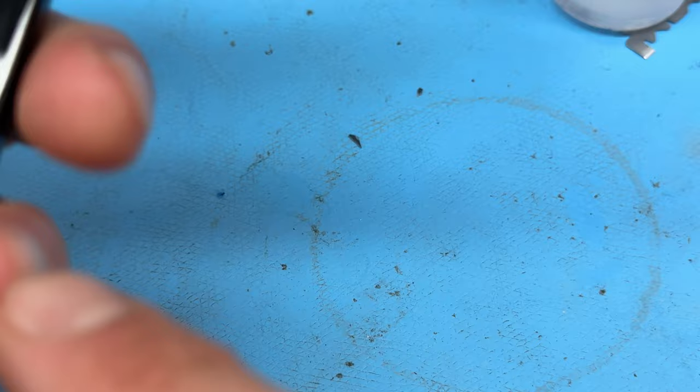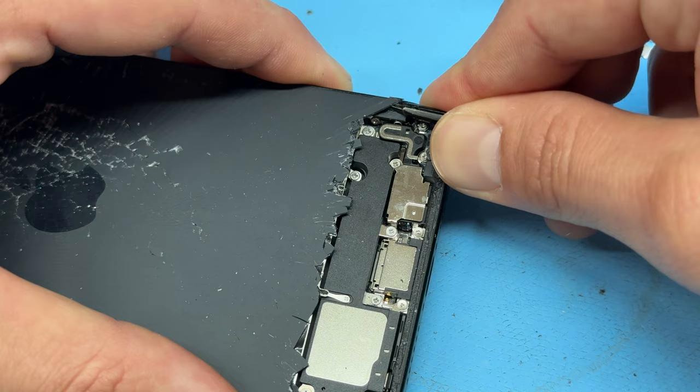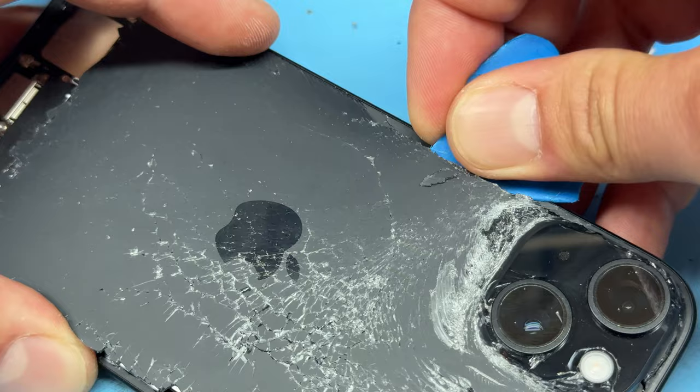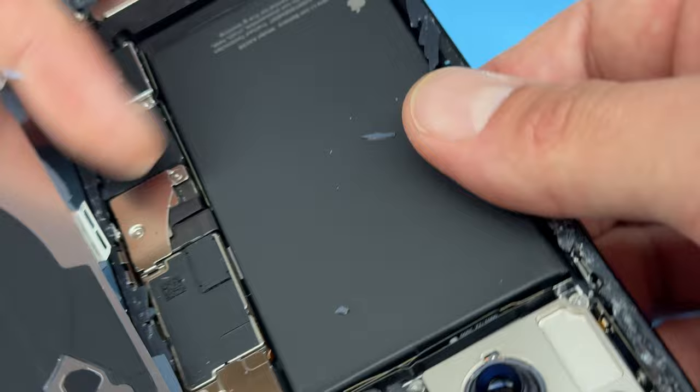Just be careful where the glass lands on your workbench because obviously the screen is facing down and we don't want to scratch it. I'm going to use some tweezers to help get underneath this adhesive because it's very strong stuff. As you can see, we're just working our way around using the plastic pick to separate the glass from the edges, but it has left behind quite a lot on the edge of the phone, which we'll get off in a minute.